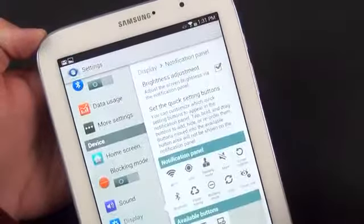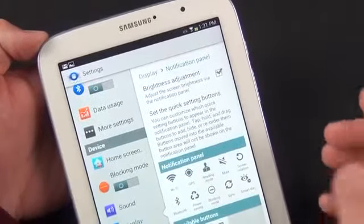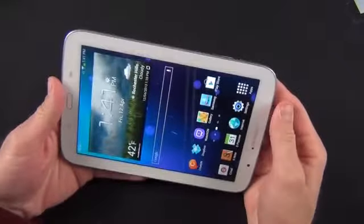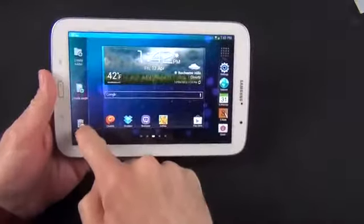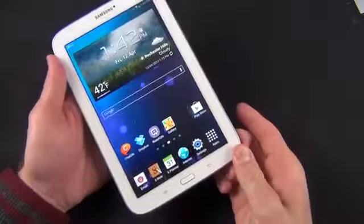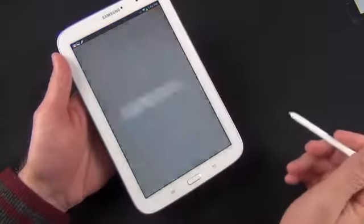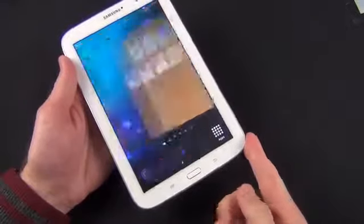Smart Stay technology, which debuted with the Galaxy S3, uses the camera to detect the presence of your eyes. If it doesn't see your eyes looking at the tablet, it will allow the screen to go to sleep. The layout adjusts for landscape or portrait orientation and you can see the dock items change position. You can modify dock items — hold to see options like creating a new page, a folder, or removing them. When you remove the S Pen, you get a new page that brings you right to the S Note app, and you can also wake up the device by removing the S Pen from the lock screen.